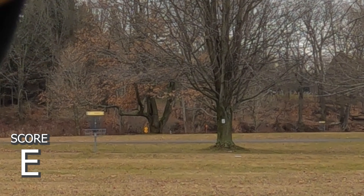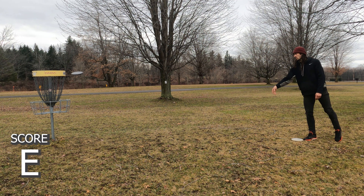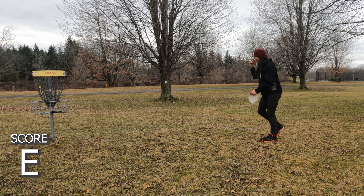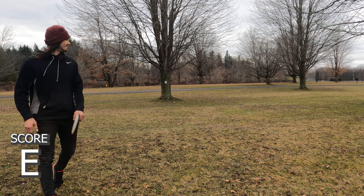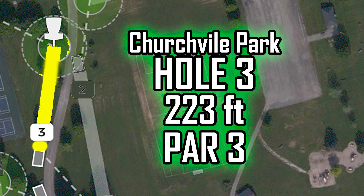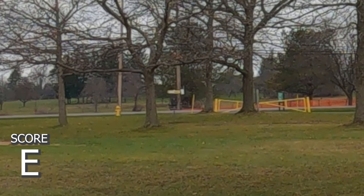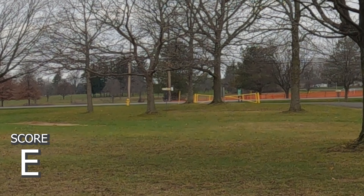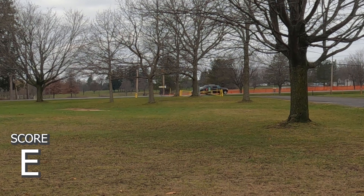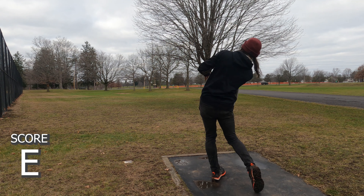Should be a putt — foot fault. Good job, Dave. It was also like 25 degrees this day, so that makes it a little tough too. We're quote-unquote even. Hole three, 233 — this is short, but the basket is really protected. It's surrounded by trees and when there's leaf cover you can't really see the basket that well.